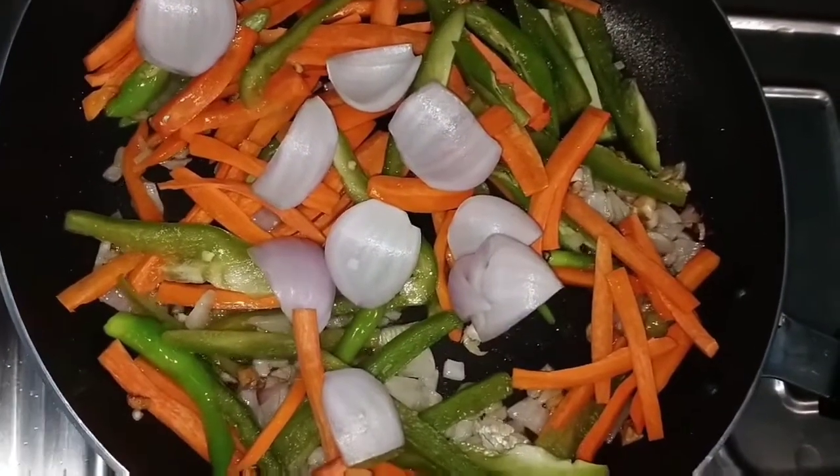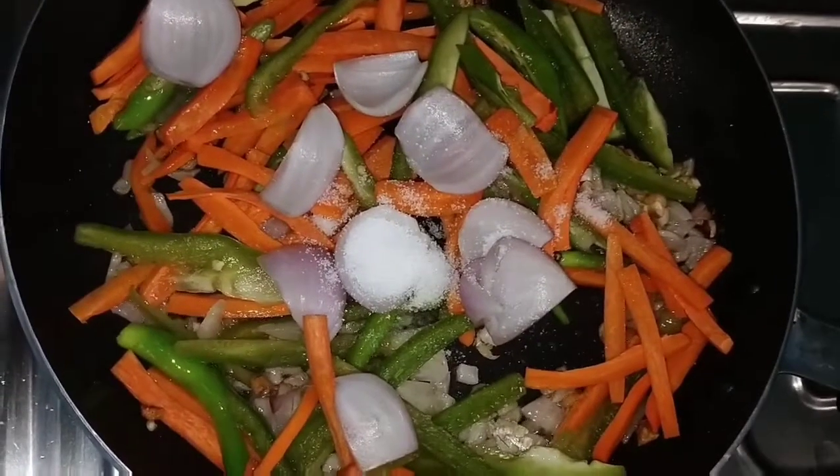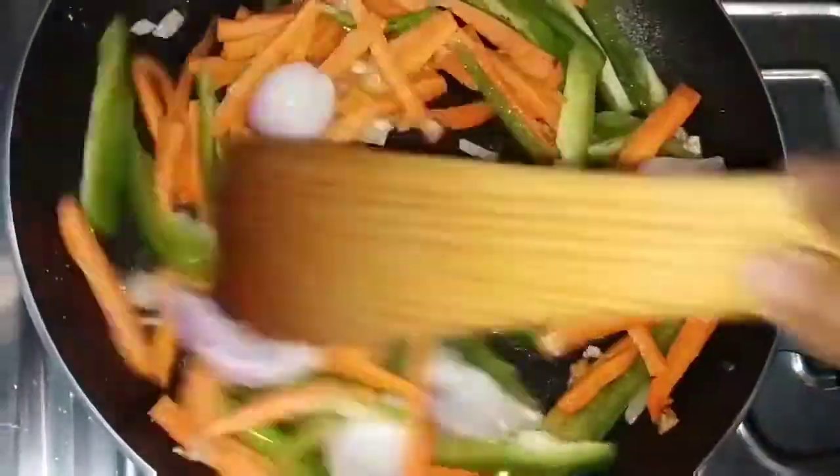We need to let the vegetables get fresh. We need salt. We are going to take all the mushrooms as well.